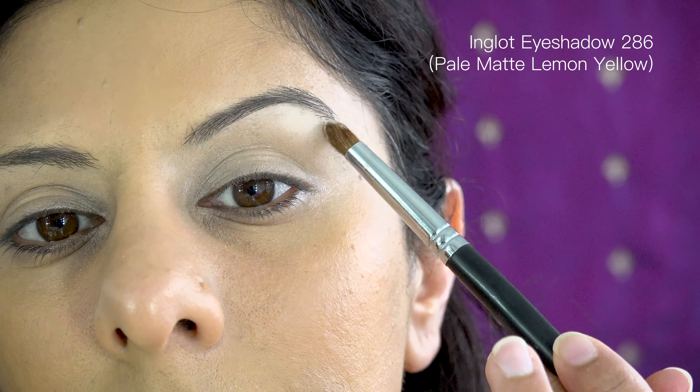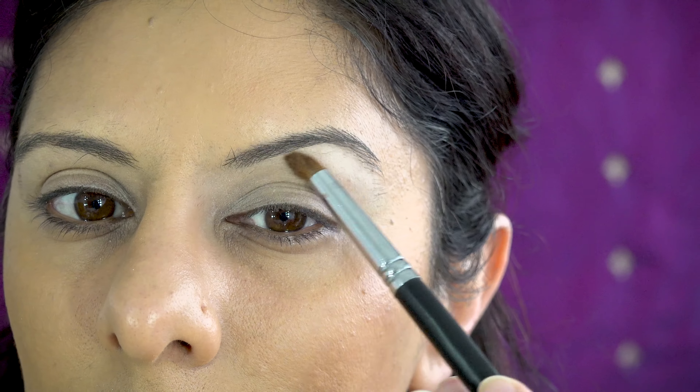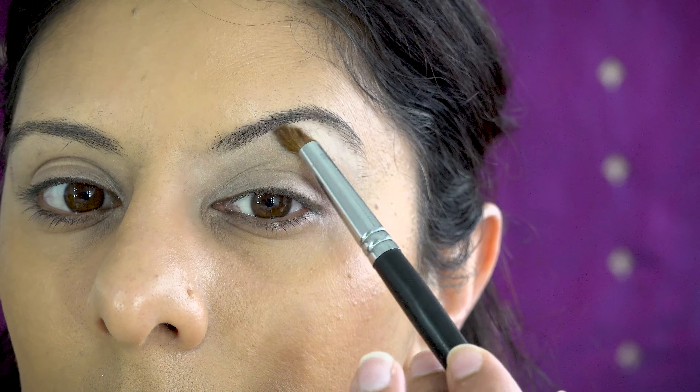This looks very bright, but it's not — it's the light picking up on the reflex within the eyeshadow. This just creates a beautiful base for the brow bone, highlighting and lifting it up without being too glitzy or over the top.